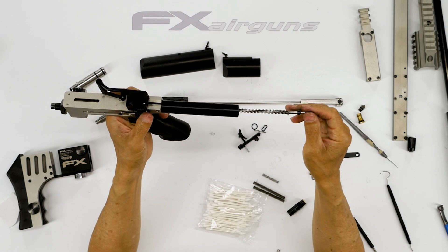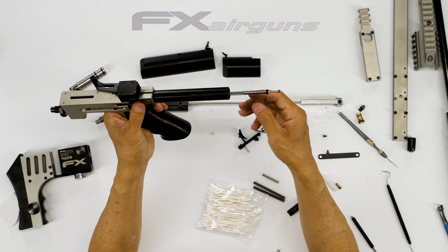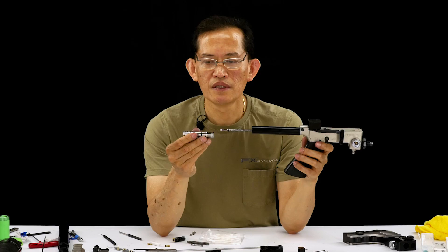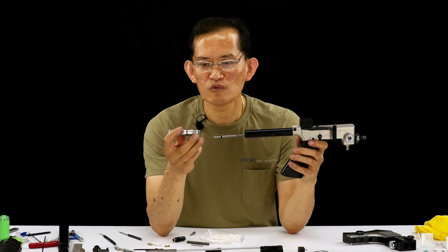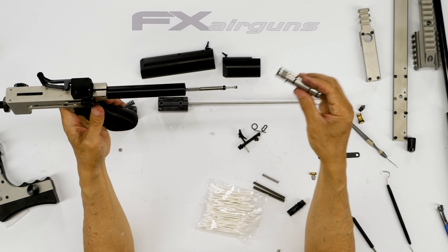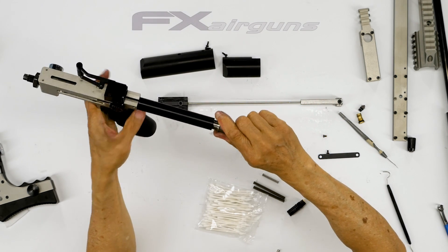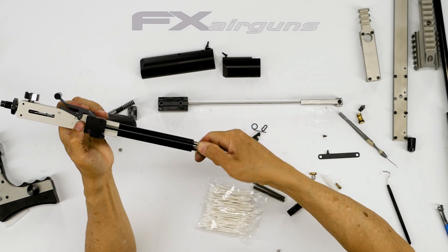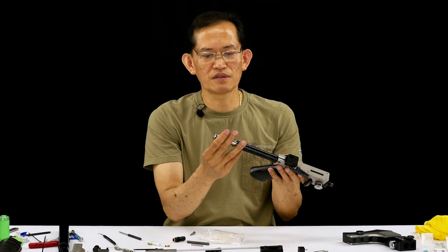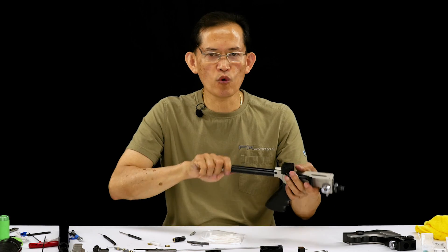As you do this you can actually feel where it mates with the rod — you feel the resistance. Keep it in this position. There's only one way it goes in; one side is threaded and you thread it in like this. When you do this it has to be hand tight — nothing should be binding, you don't want to force anything.